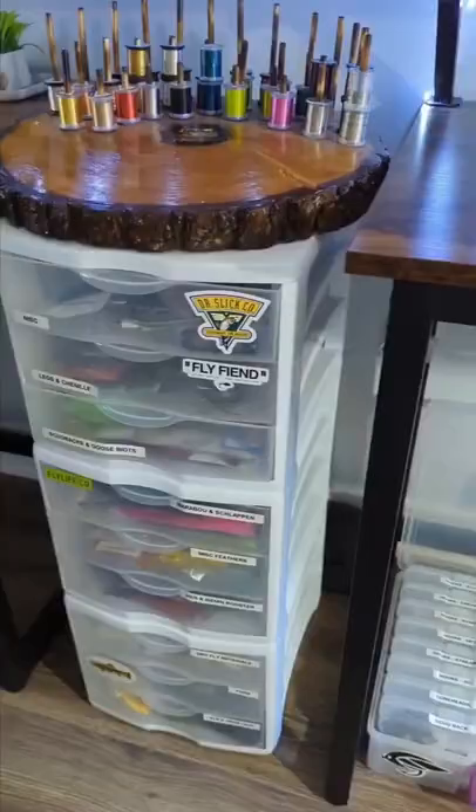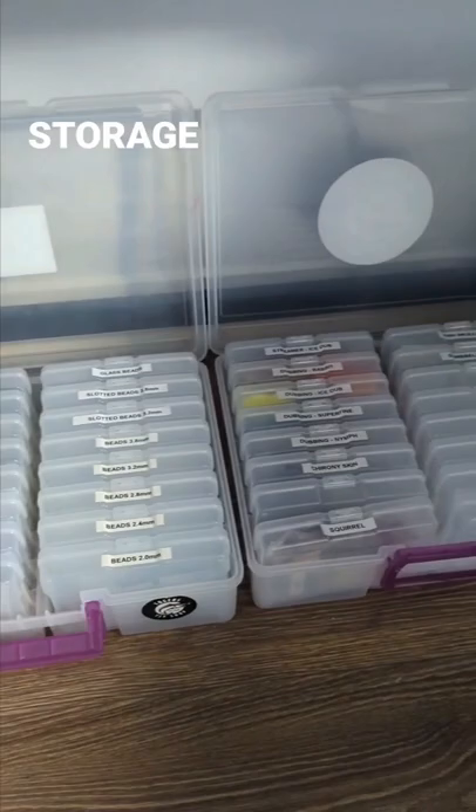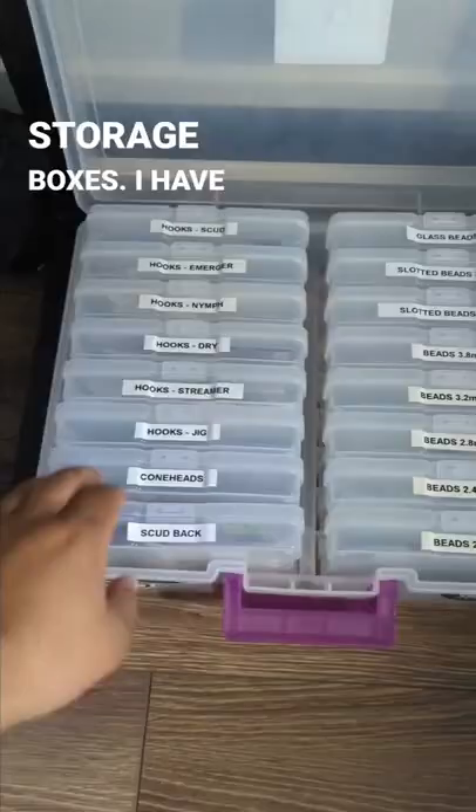The last tip are these down here. These are actually four by six photograph storage boxes. I have a bunch of different hooks categorized, I have my different beads, and then on the other container, which is not full yet, other things like other dubbings. You can see how many bags of beads and stuff I have in here.